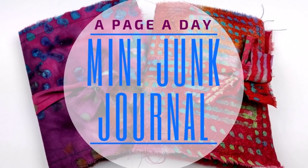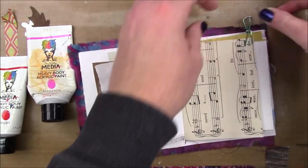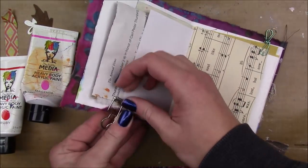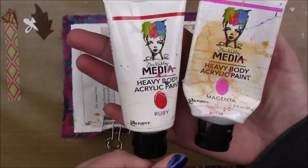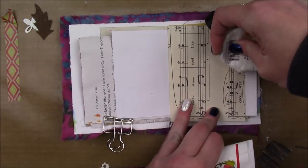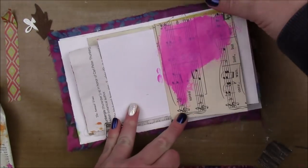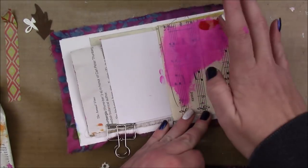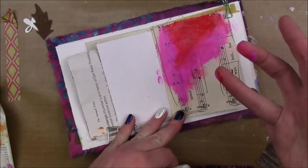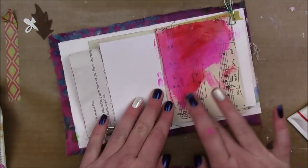Hey guys, I have another page to share with you today from my mini junk journal. I'm starting off on a piece of watercolor paper that I covered with a layer of the FiniBear Clear Gesso, and I have some magenta and ruby Dina Wakely Media Acrylic Paint. I'm just going to use my finger to apply that, starting with the magenta and then bringing in a little bit of that ruby, blending it a little but not too much.